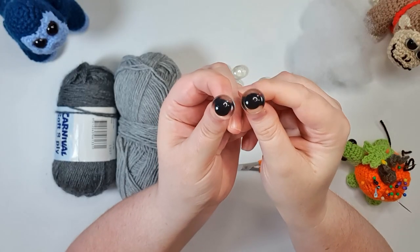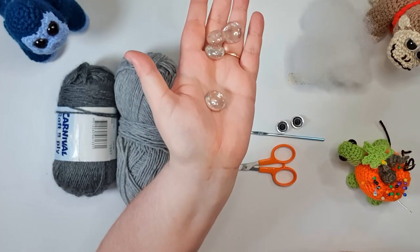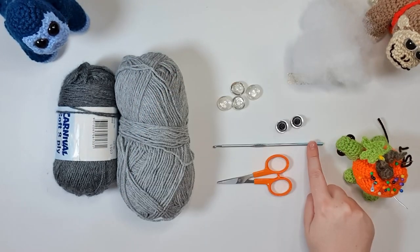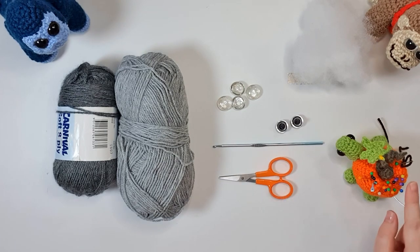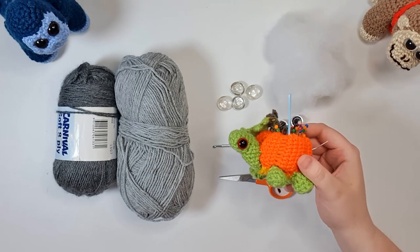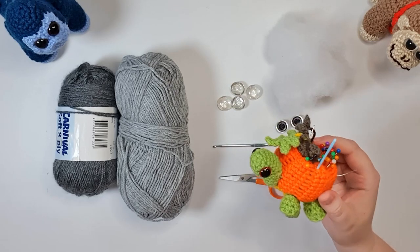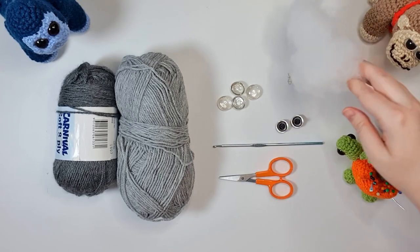You're also going to need a pair of 18-millimeter safety eyes, a glass weight for each of his feet — I'm using just dollar store glass beads — your 3.5-millimeter hook, a pair of scissors, some pins and needles, and some stuffing, but that's it.